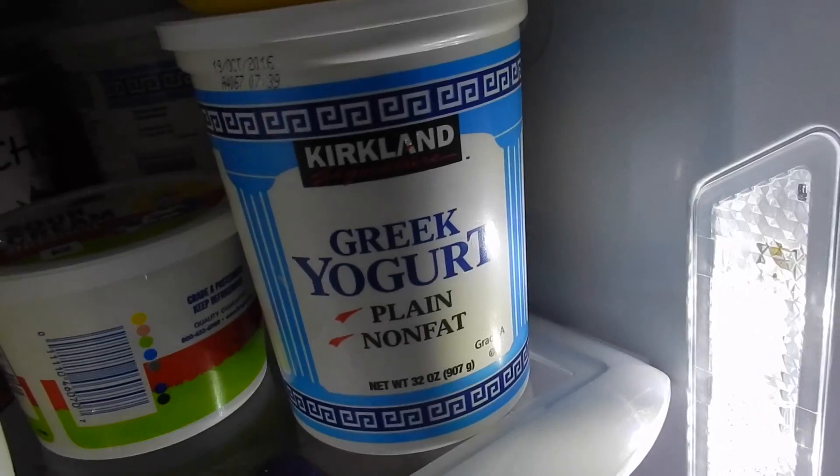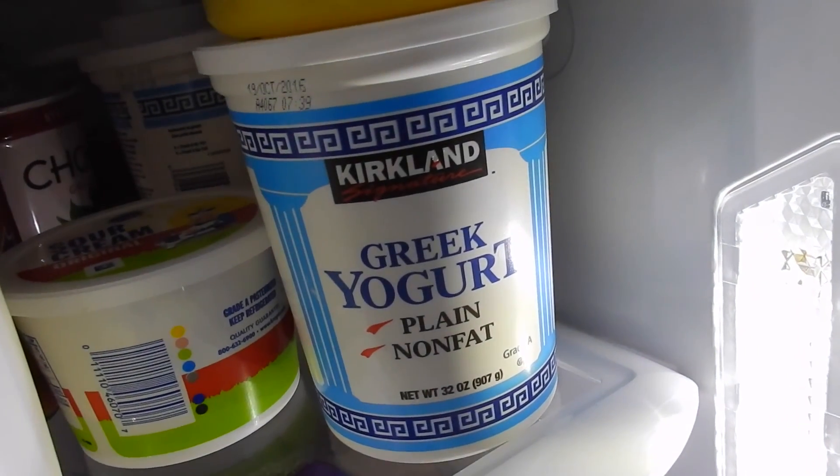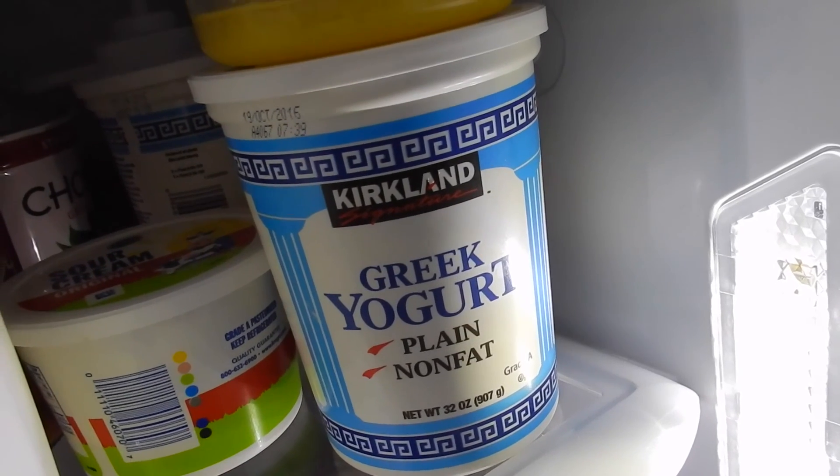Let me show you a yogurt that I use. I use this one from Costco — Kirkland brand Greek yogurt, plain non-fat — and I put it on grapes.